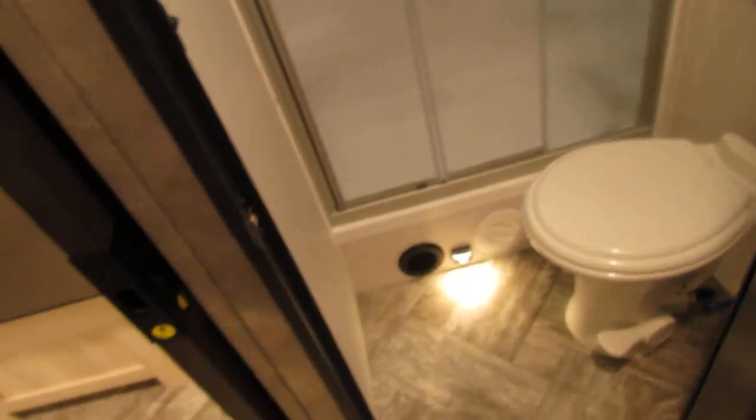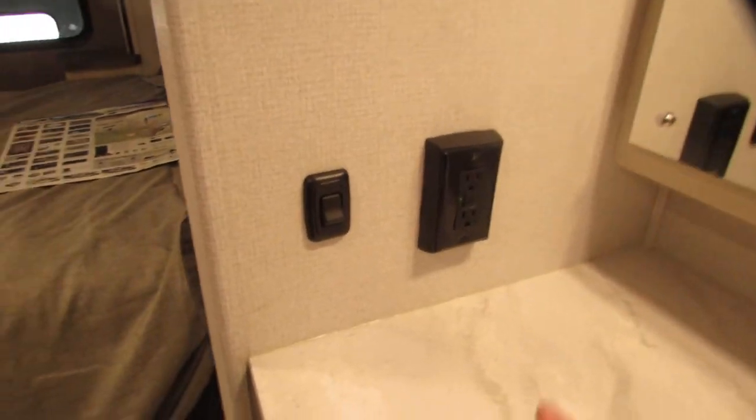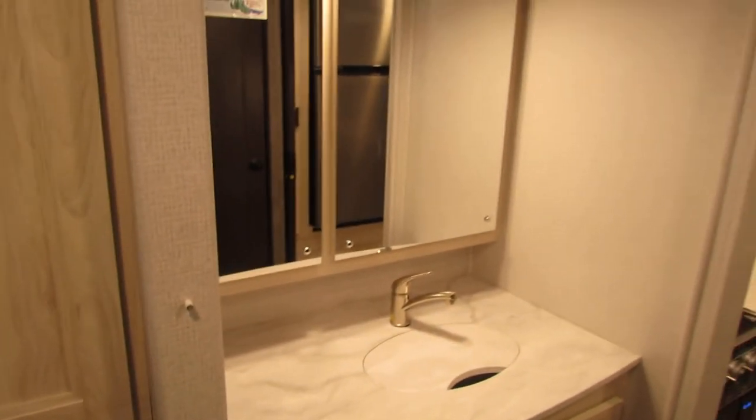Bathroom area with the motion light — very nice. Make sure to always have your door locked for travel. GFI is here, so if your outlets weren't working, come check this GFI. Very nice vanity setup.